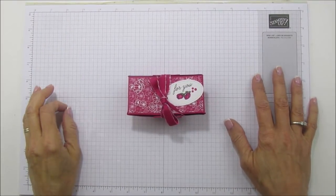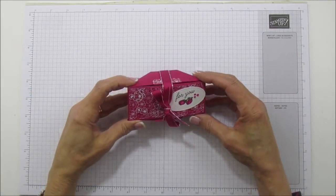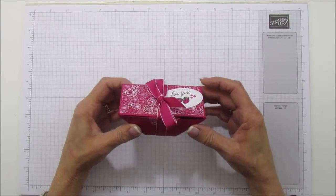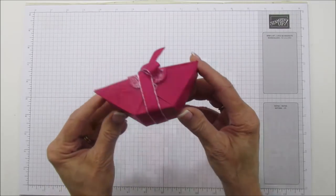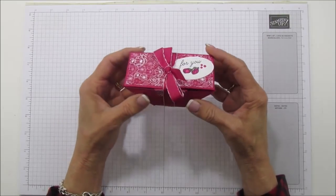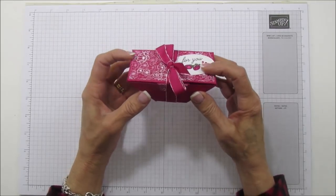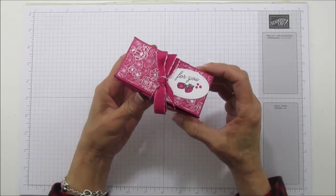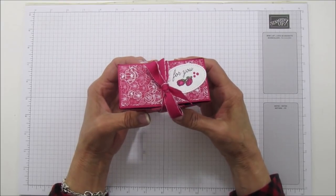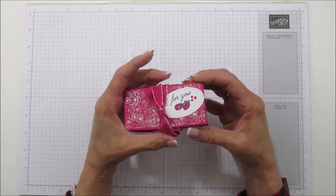Hello everyone, this is Angie at Stampin' with Amora. Today I have a really unique little box — I was actually trying to make a different kind of box and it turned out, so I created this one. Look how cute it is! It's a little bit different; I haven't really seen any out there like this. Some have a similar shape but I didn't see any with a lid, and I thought it was really cute. I'm kind of calling it my little picnic basket box because it kind of looks like a little picnic basket.